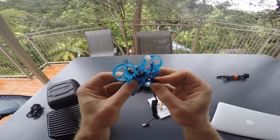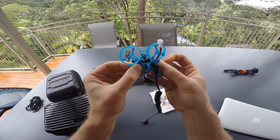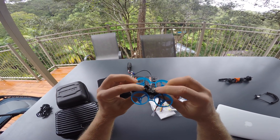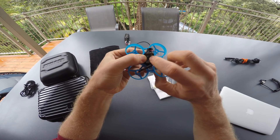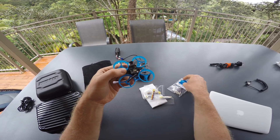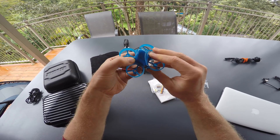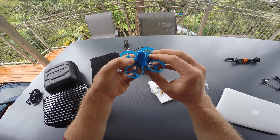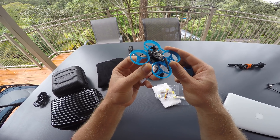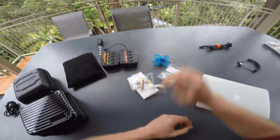The frames and flight controllers are designed so that you can still access the USB port once it's all assembled. What you might want to do before you put the canopy on is press this button here — power it on and then press this button to set your video transmitter to the right channel. You can change the channel even if the canopy is installed over your transmitter, but that's kind of a chicken-and-egg problem because you need to be on the right channel to then put it to a different channel. So just set it up before you put the canopy on and it will be a little easier. For a channel map and further detailed instructions, click the link in the video description.